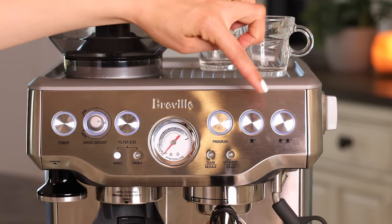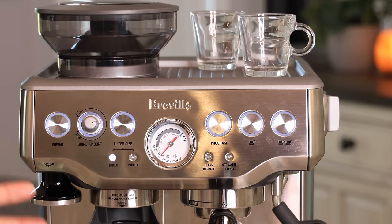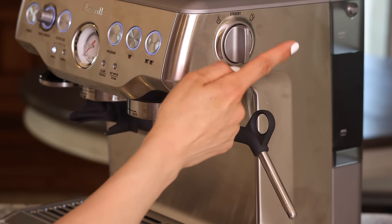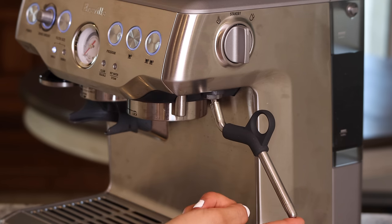The program button lets you dial in and customize the water volume and temperature. Lastly, there are two brew buttons — one for single shot and one for double shot — which you press when you're ready to brew. On the side there's a switch for hot water from the spout and steam from the steam wand.